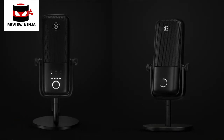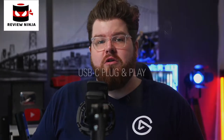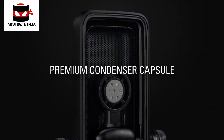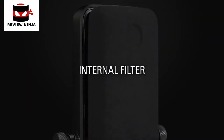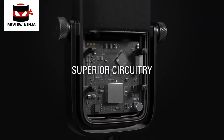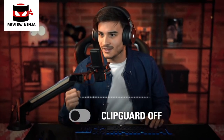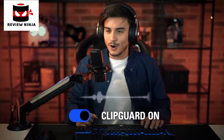Looking at them, you'll see that they look very similar, and on the inside they have a lot of similarities as well. Both are condenser-style microphones that connect to your computer via the included USB-C to USB cable, so they're both plug and play. Both feature a zero-latency headphone jack on the back, and an internal pop filter to prevent plosive sounds from distorting your audio. Both microphones also feature our clip guard technology, which essentially prevents your audio from ever peaking, even when you get heated and your volume gets really loud.